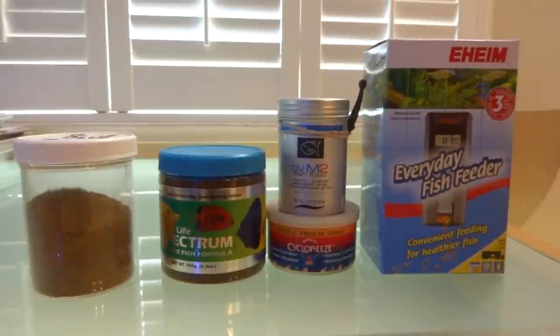Hello everyone, Reefer Gill here. As I get ready to go on my three-week vacation, I decided to purchase this automated feeder by Eheim. You can set it to feed your system four different times per day and it can hold up to six weeks worth of food in its chamber. So I decided to give it a shot.